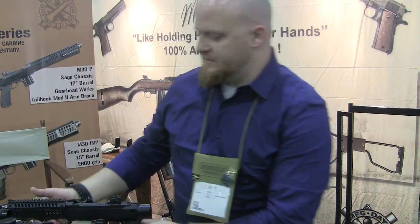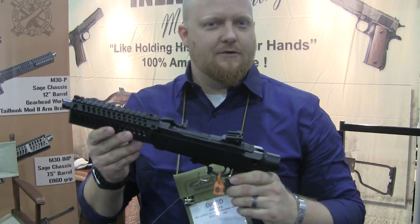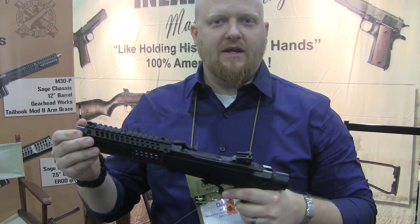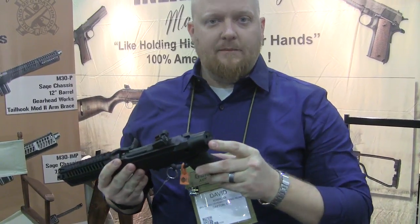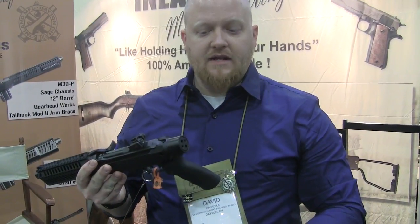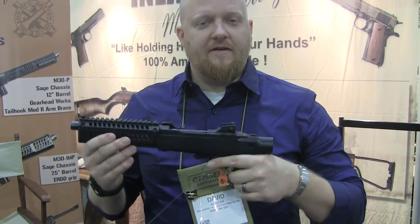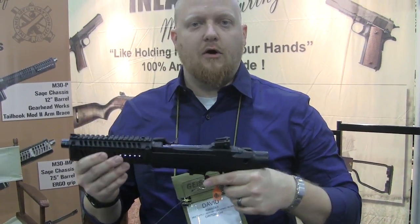Last, certainly not least, this is the IMP — the Inland Motor Patrol Pistol. M1 Carbine dropped down to a 7 inch barrel, still threaded half-28. Still AR grip, Sage chassis. Rear end plate capable of accepting your arm braces of any flavor you would like. Biggest point: this is a pistol — as compact as you can get with the firepower of a rifle in a pistol platform. ARs can't get this small and be this powerful.